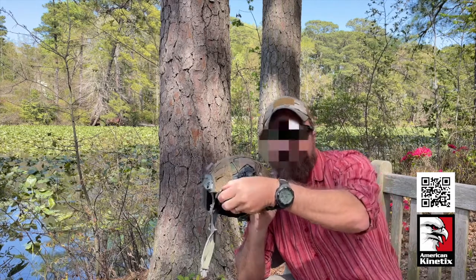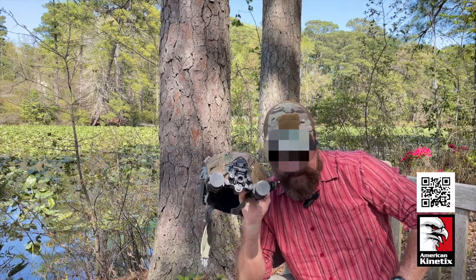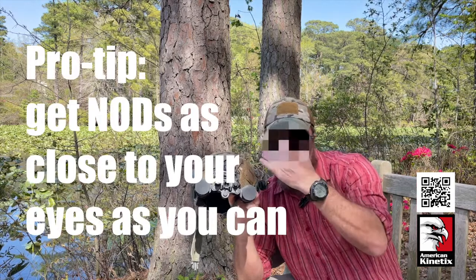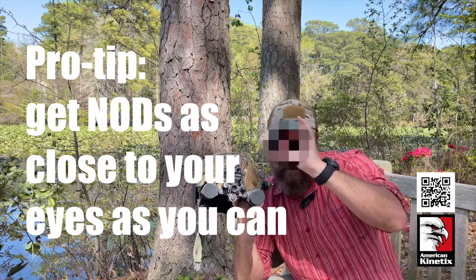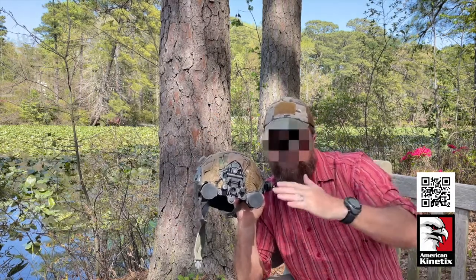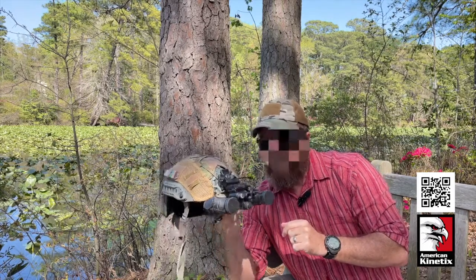I like mine to fit snugly to my face — as close to my eyes as I can get them — because it gives an increased field of view. The further out you push them, it starts to look like you're looking through toilet paper tubes. Having them back as far as possible gives you the widest view of the world, so I like a good snug fit to the face.